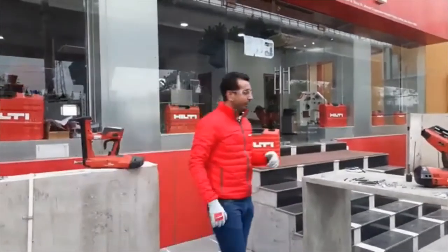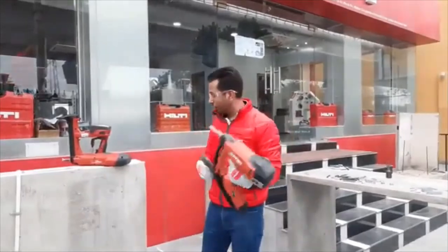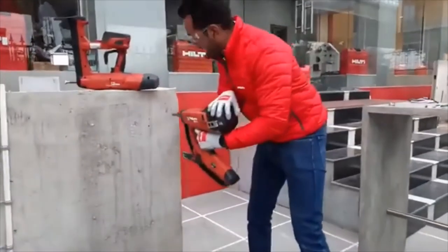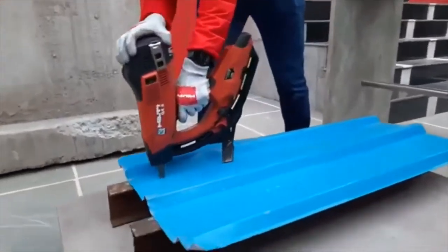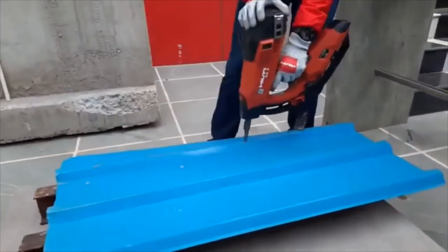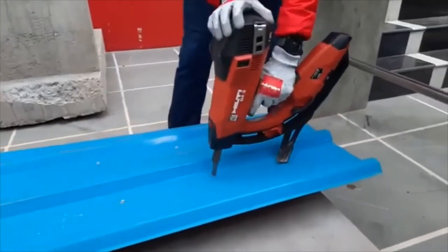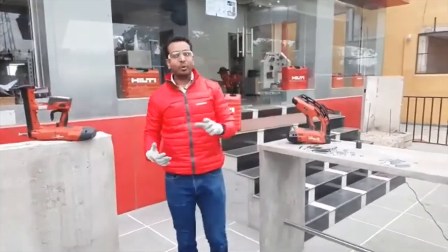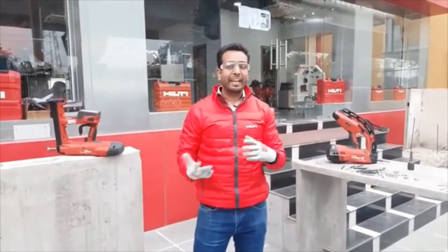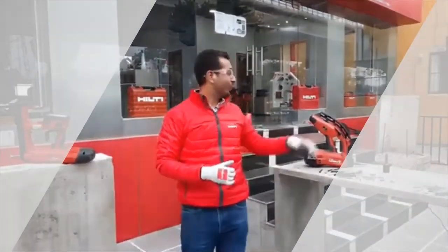Now let's see how you can achieve that speed with the GX3. Whenever you put a new gas can inside, you have to press the GX3 against a surface three times first. Now let me show you the demo. That's it — it only took 10 to 15 seconds to fix the metal deck sheet, which generally requires 10 minutes using the traditional method. That's why if you are doing decking jobs at your job site, this is a tool you must try.